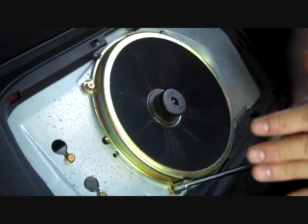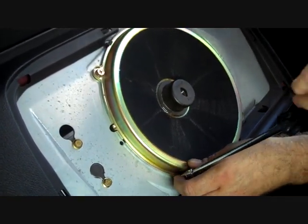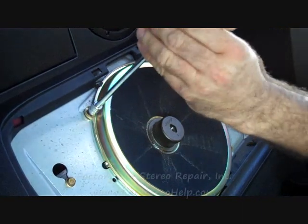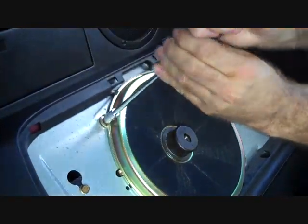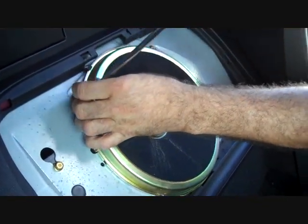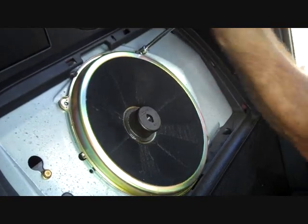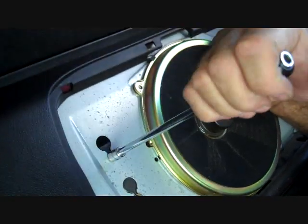We are removing this speaker to get access to the amplifier so we can get it out of the car. Now this is the final screw. The amplifier sits right here and there are two bolts that hold it in place, and we're going to loosen those screws.